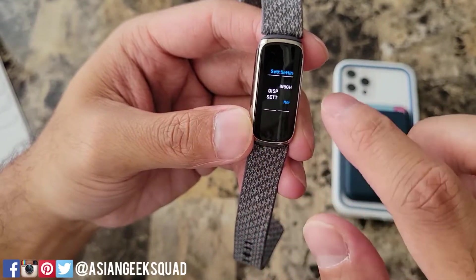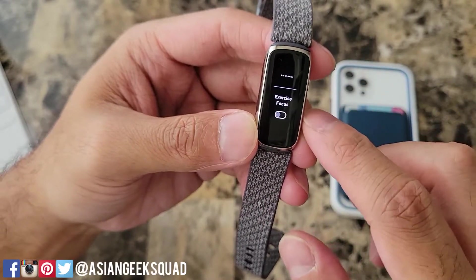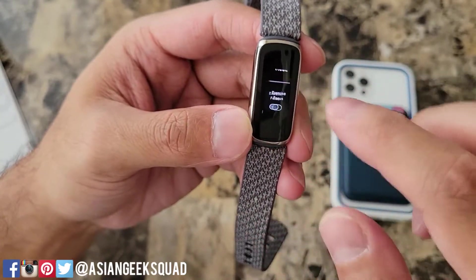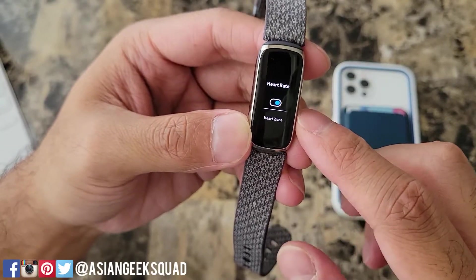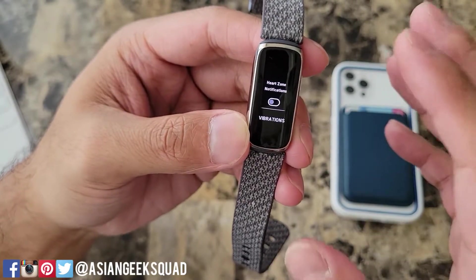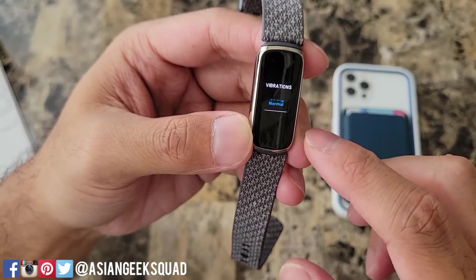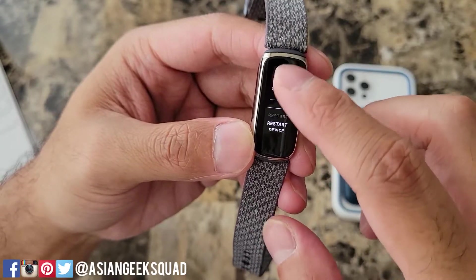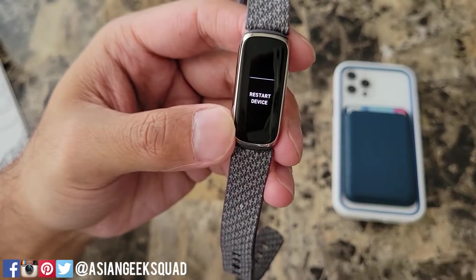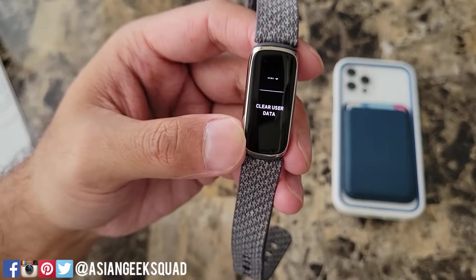To move back a screen go ahead and swipe. Now we have quiet modes — you can turn on do not disturb, sleep mode, and exercise focus. Exercise focus means you do not get notifications while you're exercising. Heart rate: you can turn this off and on if you want to conserve battery. Heart zone notifications — if it knows you're exercising it'll give you a notification. Vibrations: strong or normal are your two options. You also have device info and restart. Restart is in case your Fitbit Luxe is acting up, and from device info you can reset the device using clear user data if you want to connect it to another phone.